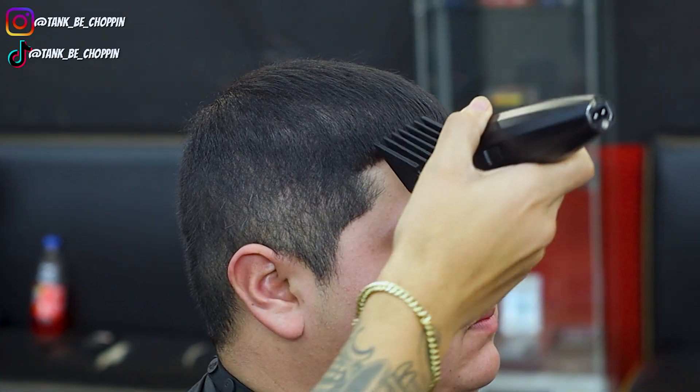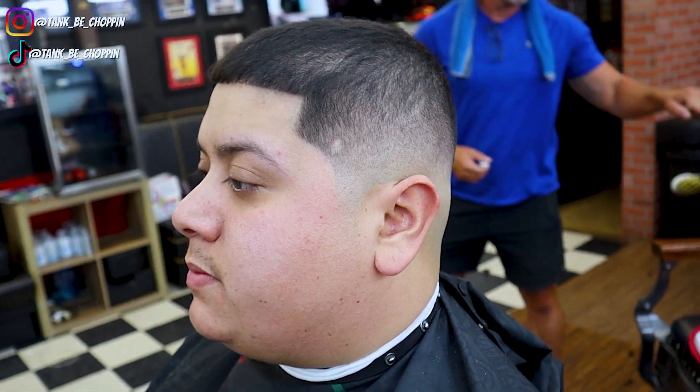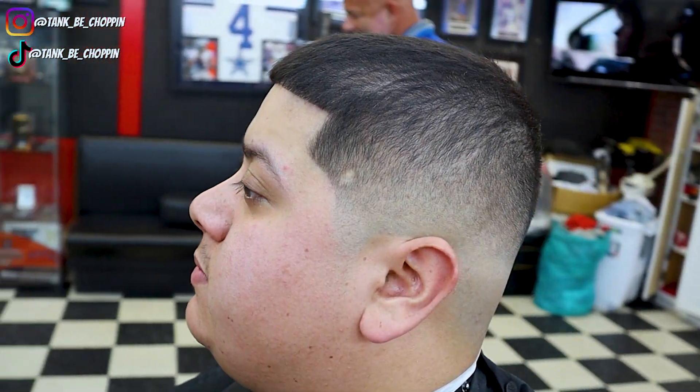Alright guys, check it out. This time my boy came into the shop looking, and this is the finished product. Y'all let me know what y'all think about this haircut in the comment section.